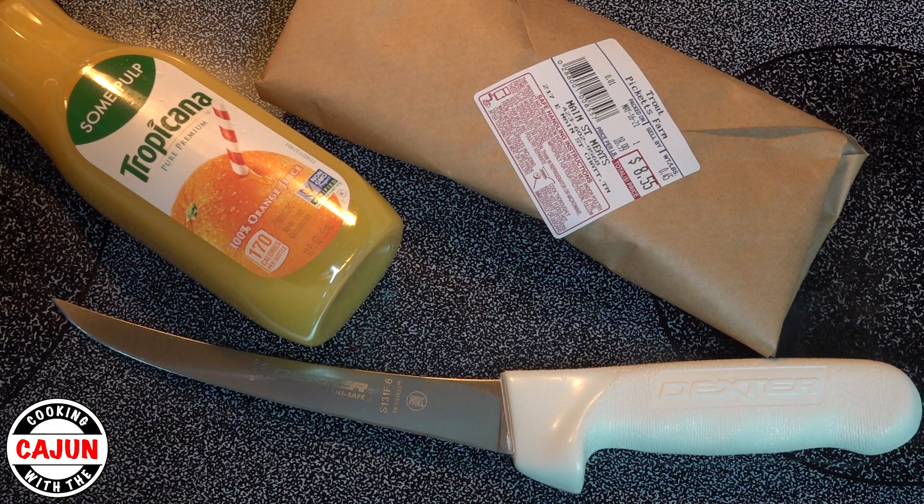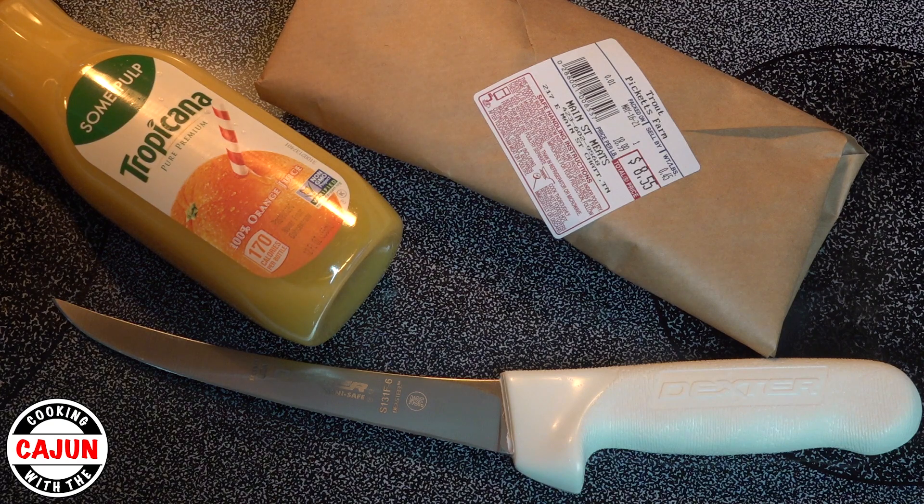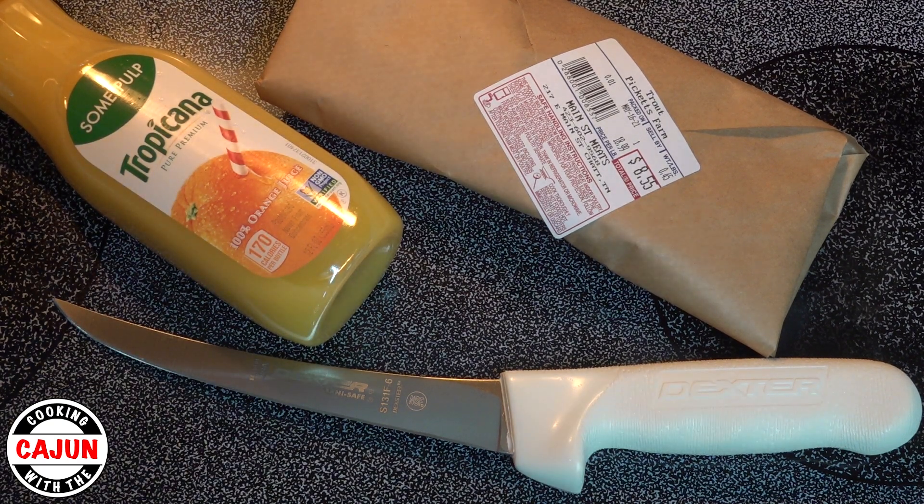We have our Dexter SaniSafe Flexible Bony Knife. The Dexter SaniSafe knives are the foremost standard for professional cutlery. They're made of polypropylene — the handle can withstand both high and low temperatures. The SaniSafe knives have an impervious blade-to-handle seal that provides the utmost in sanitary performance.